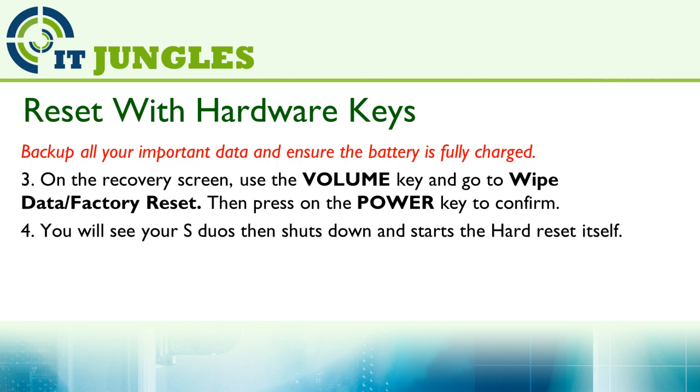Next, on the recovery screen, use the volume key and go to Wipe Data or Factory Reset, then press the Power key to confirm. You will then see your S Duo shut down and start to reset itself.